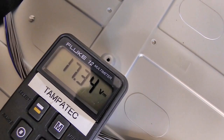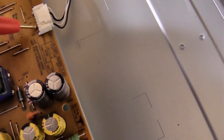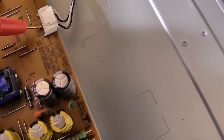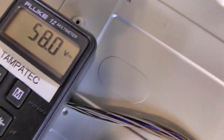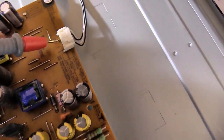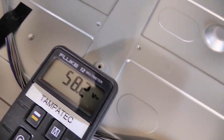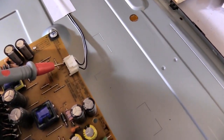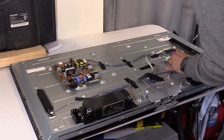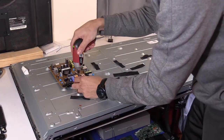Checking the voltage to the main board — looks good. Checking the voltage to the backlight circuit, which is the LED strips — the voltage isn't exactly correct. You can see the chart next to the plug that shows the proper voltage going to the backlight circuit. The voltage is there, but the backlight circuit is shutting down instantly.